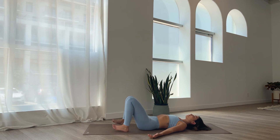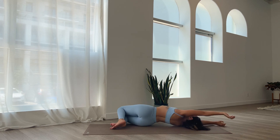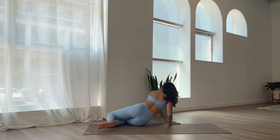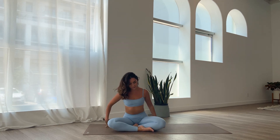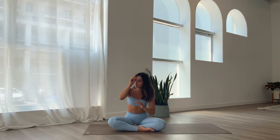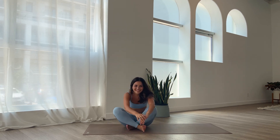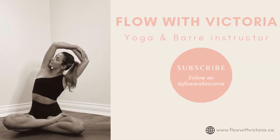Walk the feet together, reach the arms back. Breathe in through your nose, breathe out through your mouth. Come to lay on one side in a fetal position, and then gently push yourself up into a seated position at the top of your mat — eyes closed, hands in prayer. Let your head rest down. Thank you so much for joining me today and trusting me with your practice. Namaste. If you have any questions, comments, or concerns, please let me know. Don't forget to like this video, leave a comment, and subscribe to my channel if you'd like to see more. Bye guys!